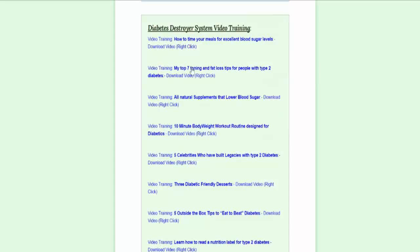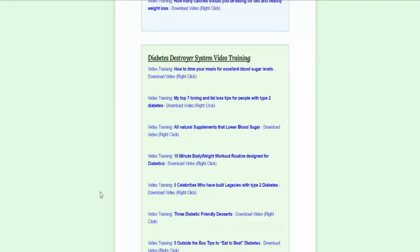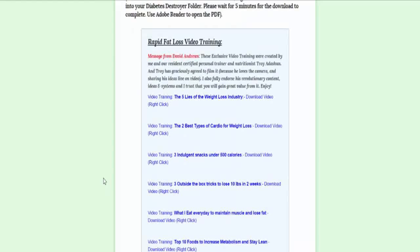And then you've got: my top seven toning and fat loss tips for people with type 2 diabetes, all natural supplements that lower blood sugar, 10-minute body weight workout routine, five celebrities, three diabetic friendly desserts, five out-of-the-box tips to beat diabetes, and learn how to read a nutrition label for type 2 diabetes. And then on top of all that, as a bonus, you get this rapid fat loss video training as well.